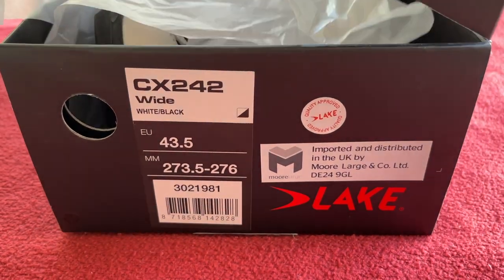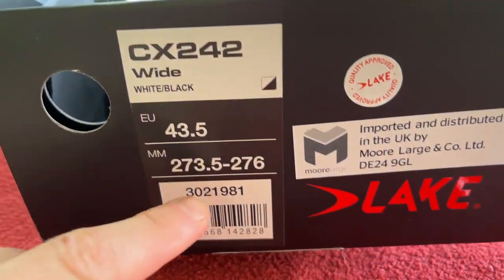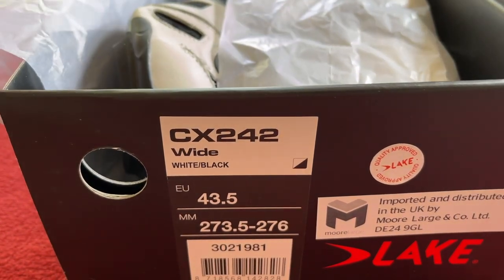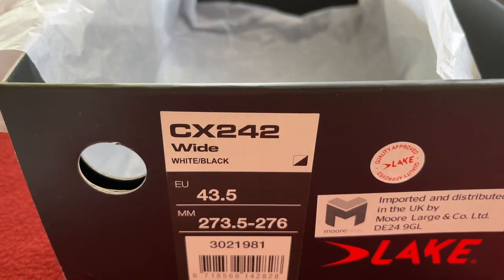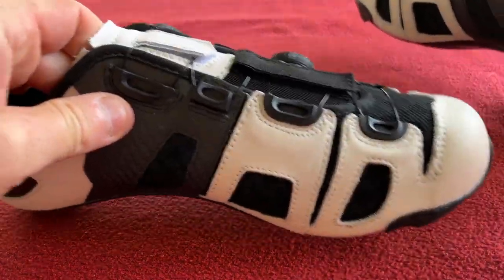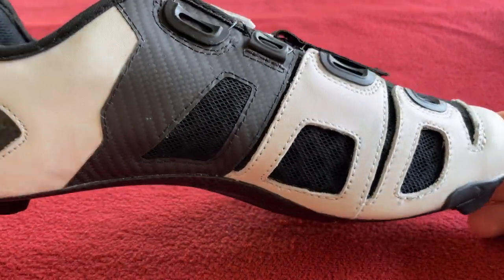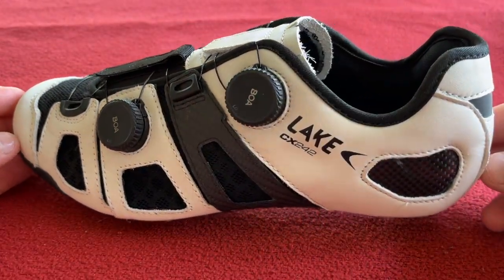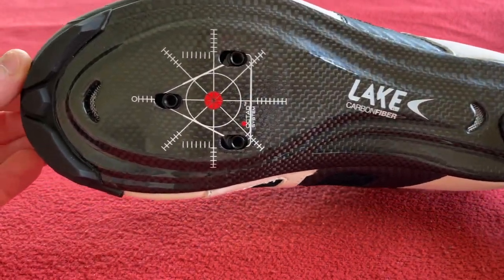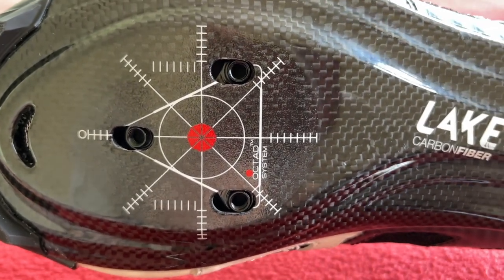Lake cycling shoe in a wide fit, size 43.5. They've got a great measuring tool on their website. Let's just get those out of the box — there's nothing else in the box except two shoes. And here they are. We'll choose one without the label to start with. I'll give you a quick spin round of these. Some nice stuff on the bottom there — looks like my old maths class.